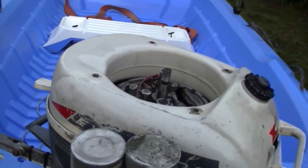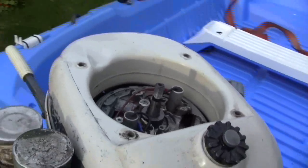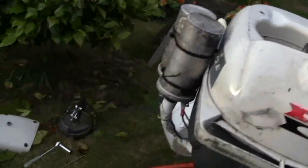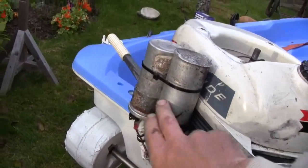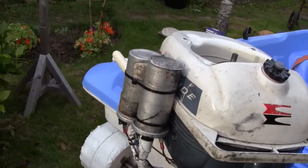I managed to get it running without magneto coils and I just thought I'd show you how to do that. You need a car battery and a car ignition coil, but in this case I needed two because it's a two-cylinder engine.